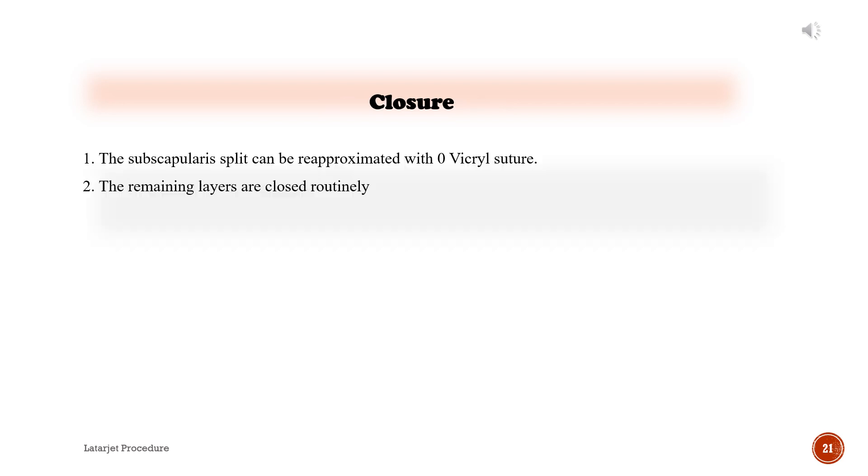Closure: 1. The subscapularis split can be re-approximated with zero Vicryl suture. 2. The remaining layers are closed routinely.